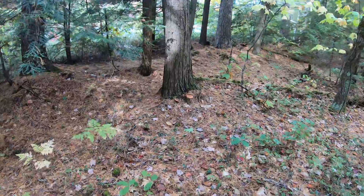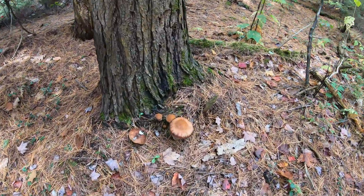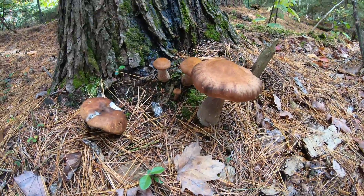If people could grow them like table mushrooms — agaricus or shiitake mushrooms — that would be remarkable. We spent a whole day in the forest trying to find one sample, but we had no luck.